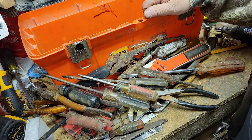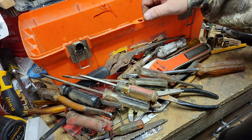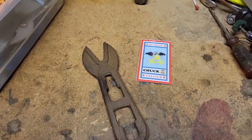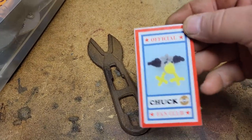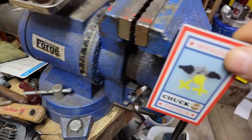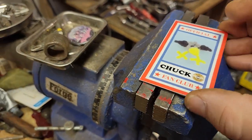So we got some good stuff out of here and some not so good stuff. And we've got the official Chuck fan club magnet — I'll put it on one of the toolboxes.